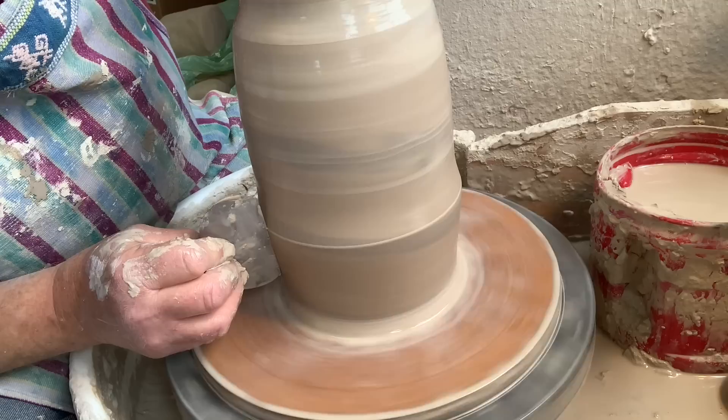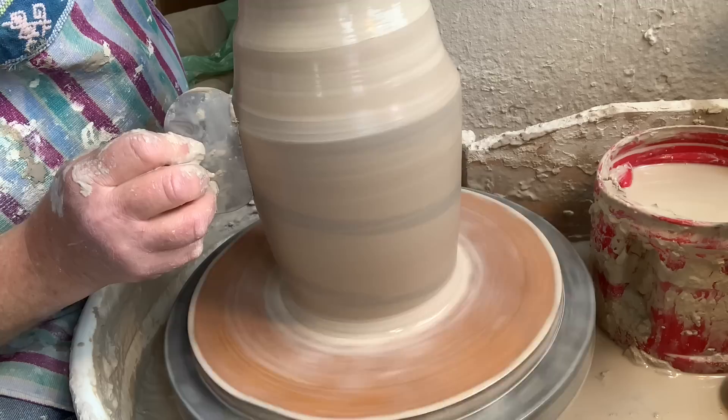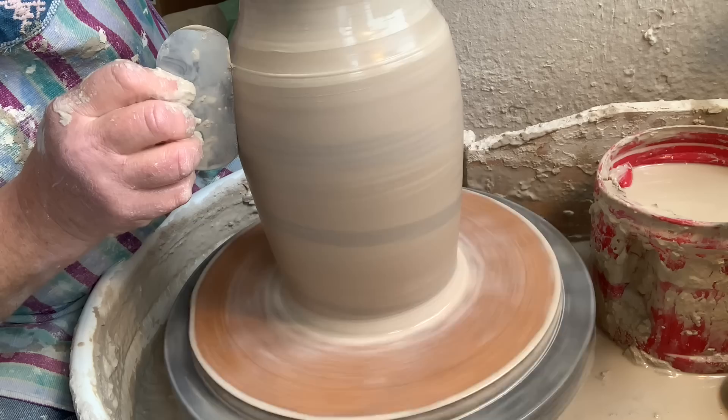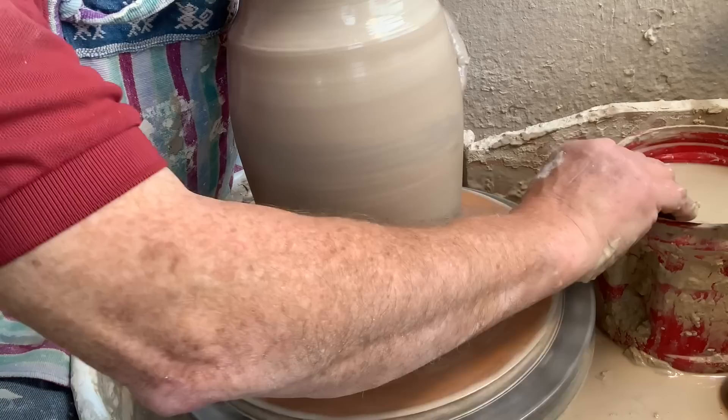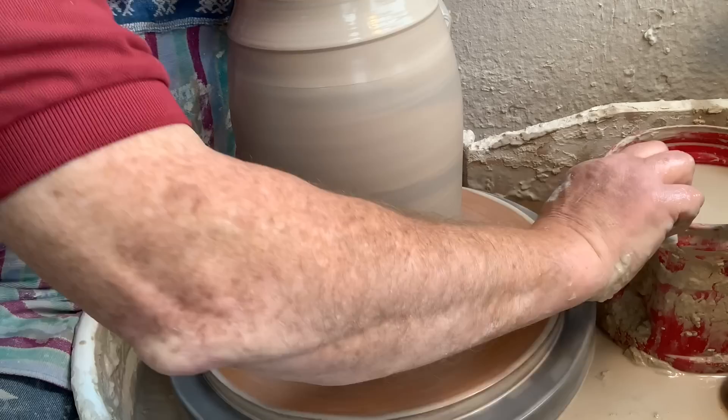This is a canister, but it's actually going to be a funeral urn — somebody wanted a funeral urn, just a regular canister. It's funny how my left hand weakened because I hadn't thrown for three weeks. I was very careful with it for the last three weeks, not wanting to knock it, but it really weakened my hand a little bit in just a few weeks.